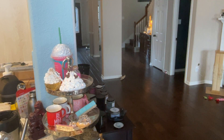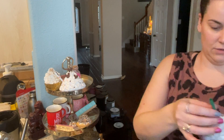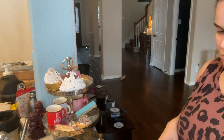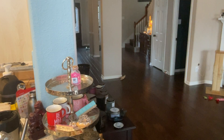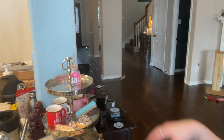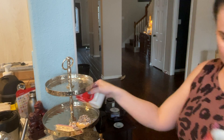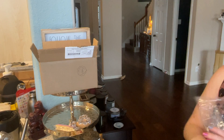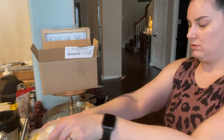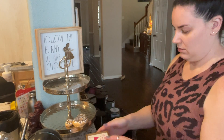Welcome back! Today we are getting rid of the winter tiered tray decor and decorating my tiered tray for springtime. A lot of these things I had just received in the mail from Etsy — I'm doing a whole Etsy haul on everything I got. I'm cleaning everything off: the 'Be Mine,' the hearts, the love potion — all of the Valentine's stuff is going away and the springtime stuff is coming out, like that 'Follow the Bunny' sign.